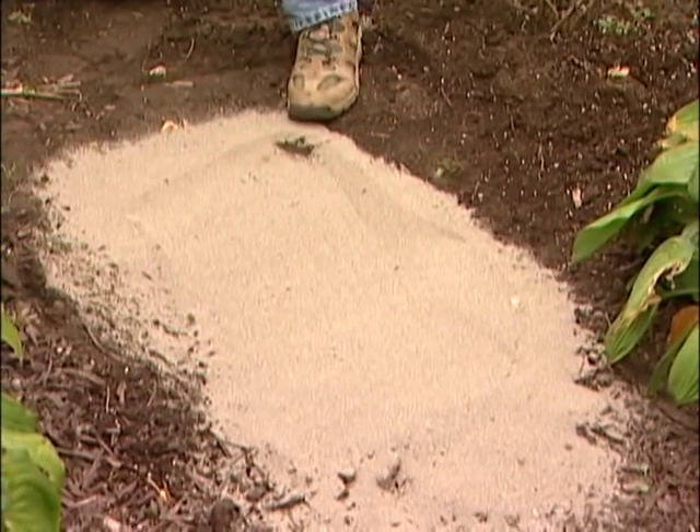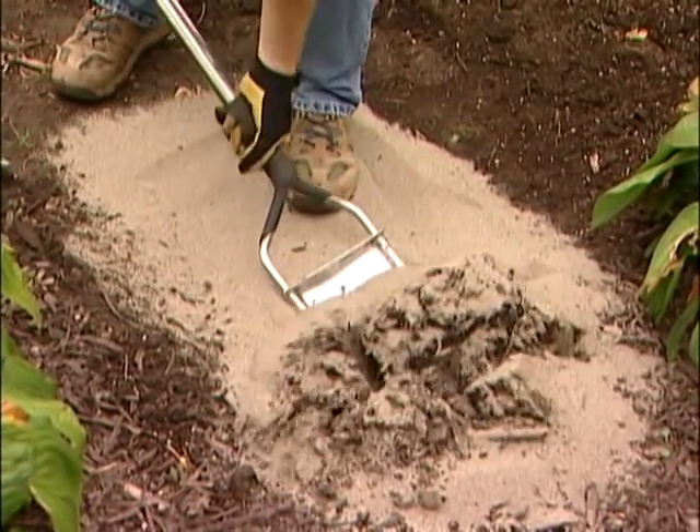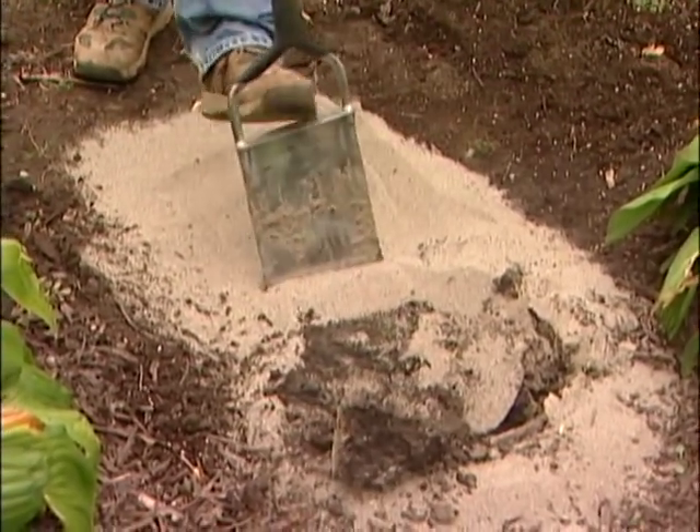Start with a layer about two to three inches thick, dig it in, and then next year do it again, and keep doing that until the drainage problem is fixed.